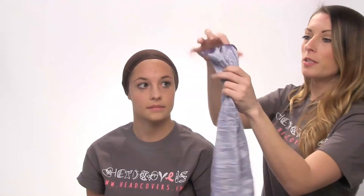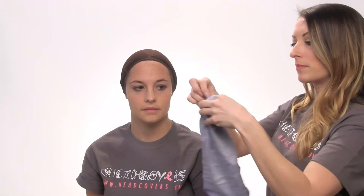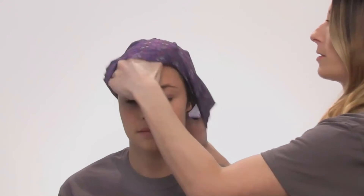Next I'm going to show you how you can make a beanie with the Bendy Bandeau, or a sleep cap. You're just going to take it, turn it inside out, take the end, and tie a knot — like this, so you have a knot. Then place it on like a regular beanie, and there you can have this as a beanie or as a sleep cap.